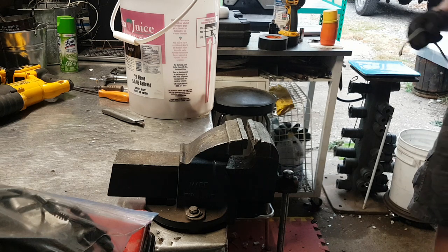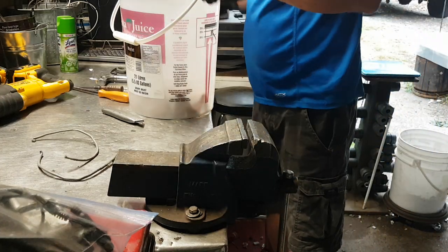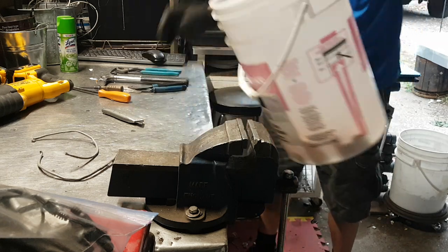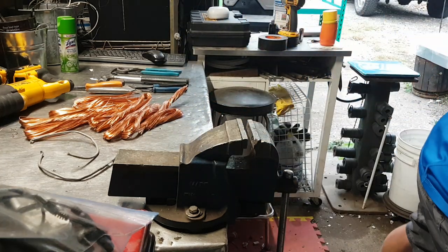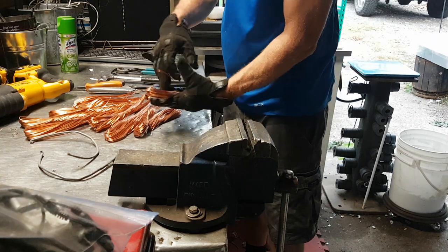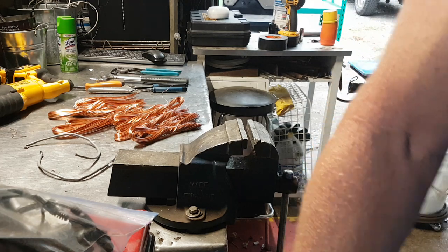You remember? Was it this little guy? I'm thinking it might have been. I'll show you how much came out of there. Not much — I put it in a separate pail. Look at that stuff, isn't that pretty? We're going to weigh it out, just out of curiosity.